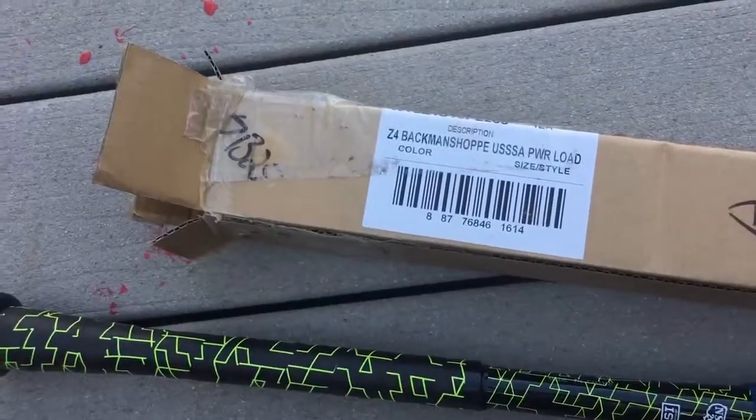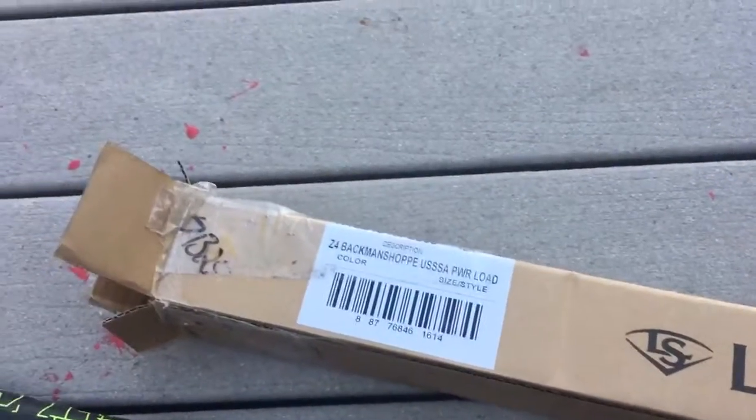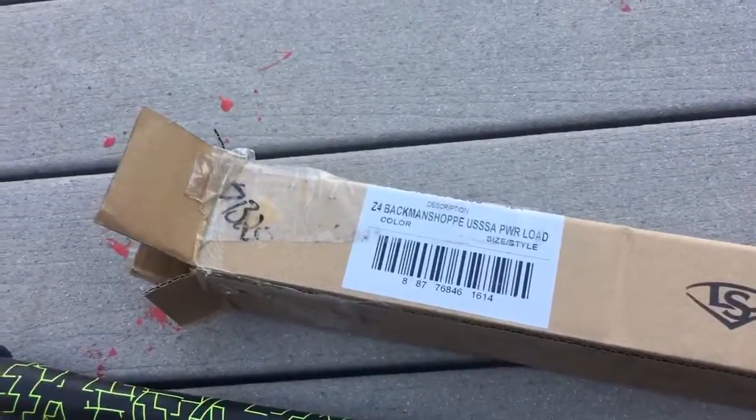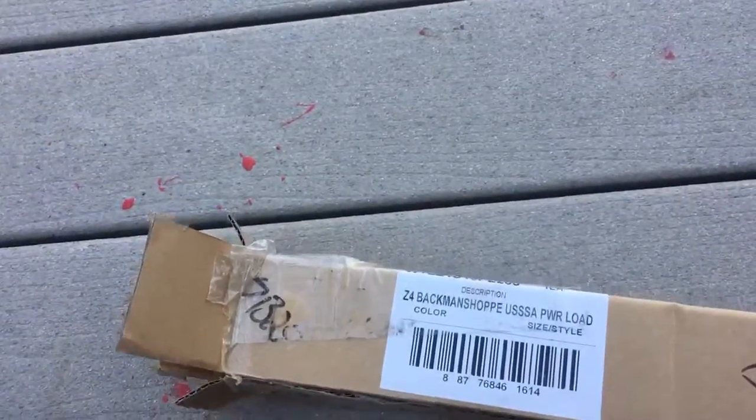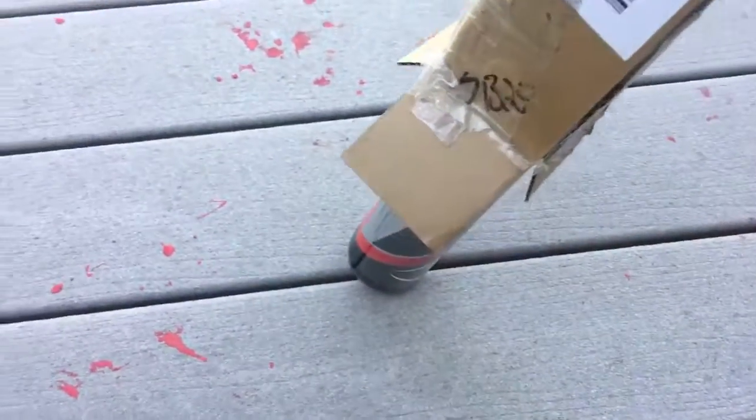This one is the Z4 Powerload, but because they like to get sponsorships and name it after people because that sounds cooler, this is what happens — you get these names on there that start throwing everything off. It just seems like the bats are endless.